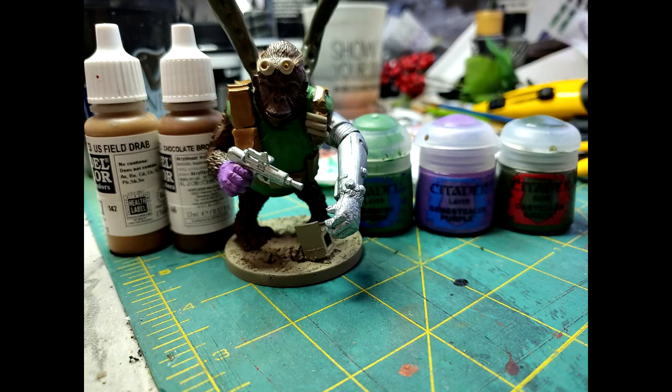Next I moved on to the base paint. I used a field drab and chocolate brown for the fur. I used Warboss green for the shirt, Genestealer purple for the glove and the underwear, and nickel for the arm and the gun. I also used Castilla green for the tentacles.